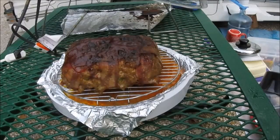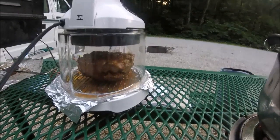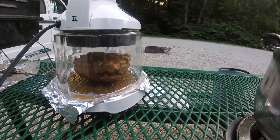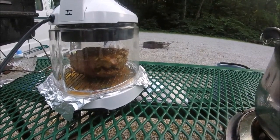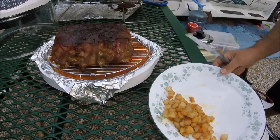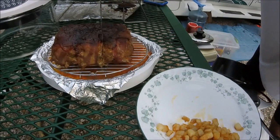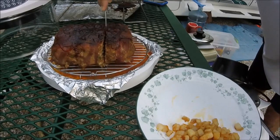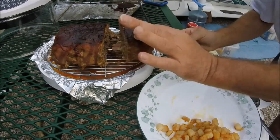Cover off - look at that crispy goodness! I flipped it over and gave it a couple minutes on the bottom just to make sure the bacon was cooked all the way through. I'll flip it again and give it a couple more minutes. Alright, turning potatoes off. Now I'm going to see if I can cut through this - get through that bacon, feel all the innards breaking loose. Bam!